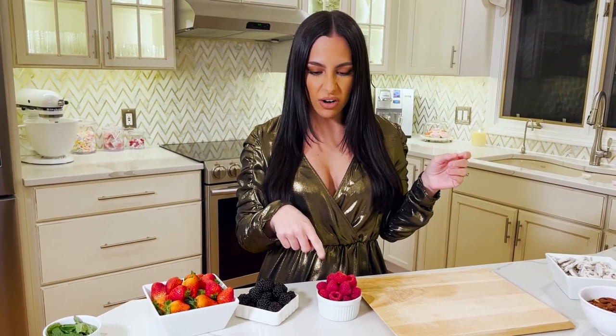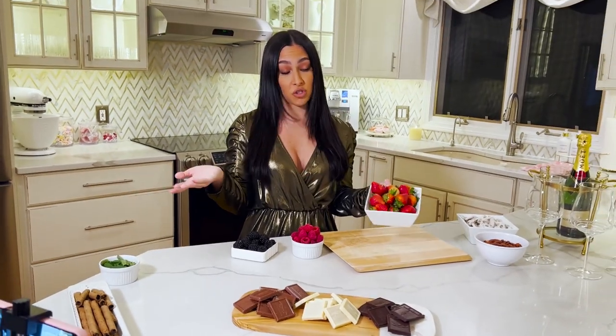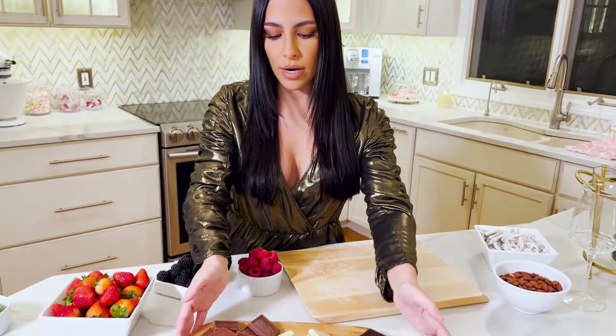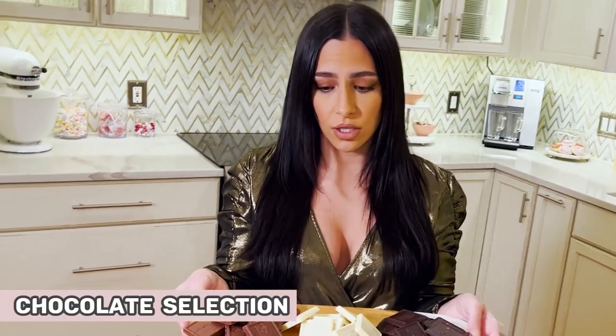Strawberries pair especially well with dark chocolate, and blackberries with white chocolate. Strawberries are just sweet in themselves and good with even just whipped cream. My partner fed me strawberries on our first date together, so maybe I'm a little biased — but they honestly look so pretty on the board. I like a lot of color on my boards to really make a nice presentation, and strawberries just look so pretty.